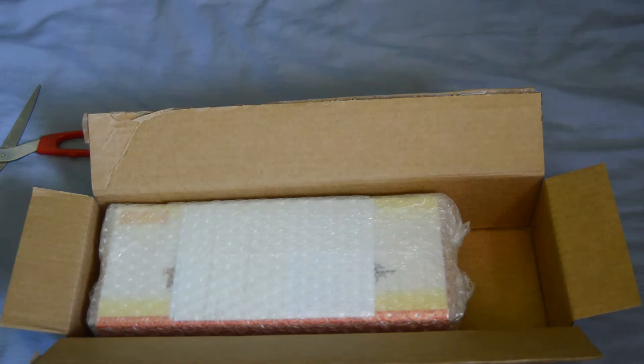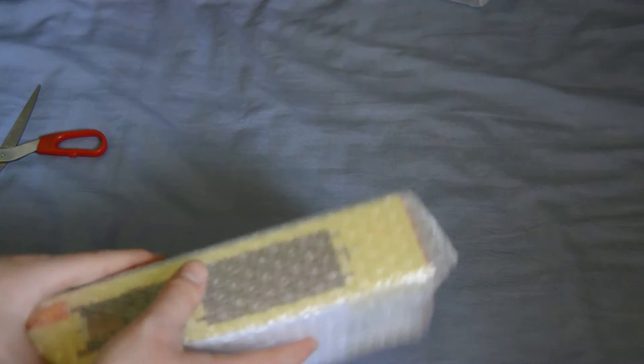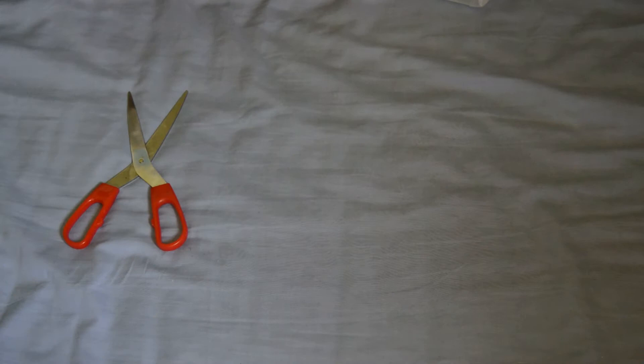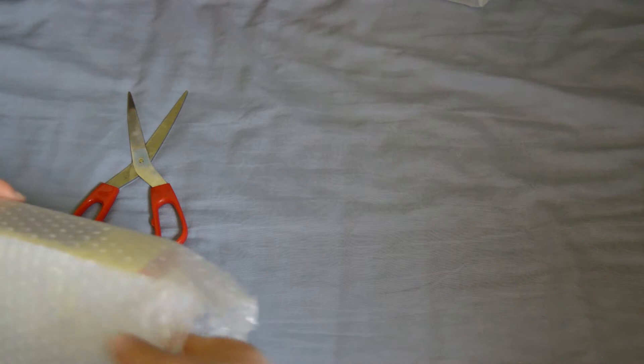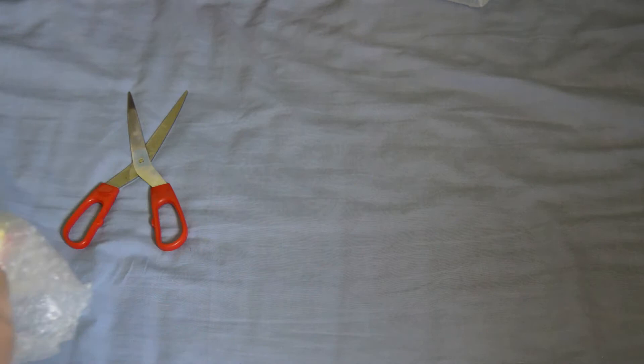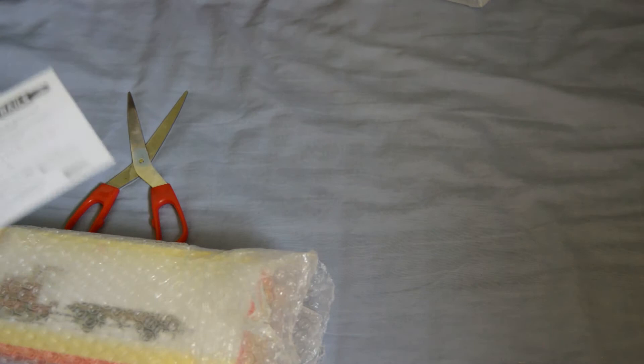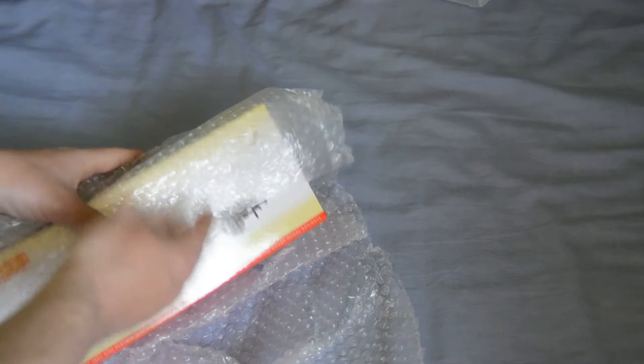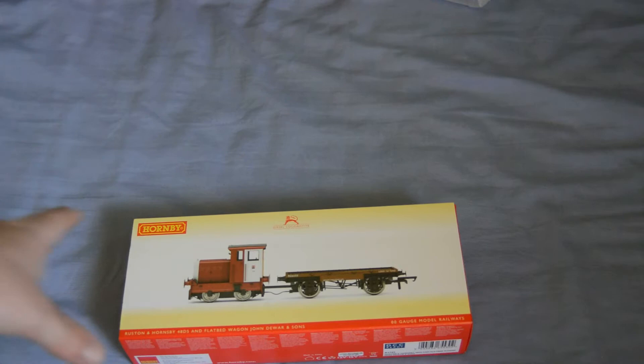That's my favorite — the bubble wrap, gotta love some of that. There we go, we got a little parcel. I'm just going to open this off screen because I need to get the packing slip out — I don't want anyone to see my address. Right, let's get this open. Quite well packed. And here we are — it is the Hornby Ruston 48.